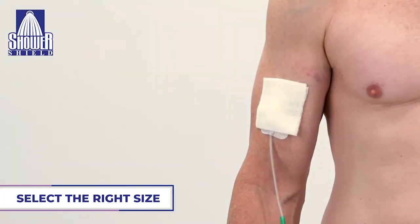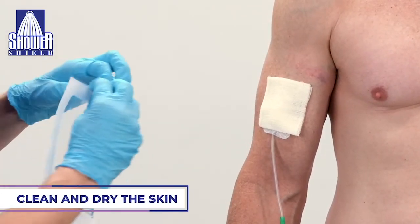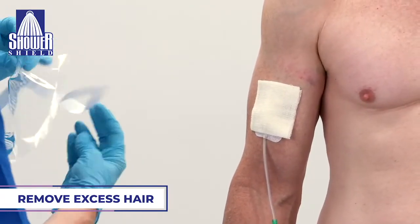I'm here today to show you how to properly apply Shower Shield. First, you want to select the right size of Shower Shield to cover and protect the site. You want to clean and dry the skin to remove all dampness and lotions or moisturizers. You also want to remove excess hair for a proper seal.